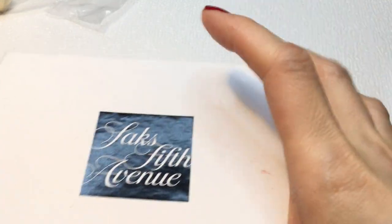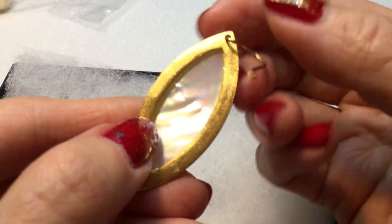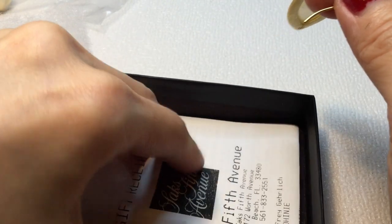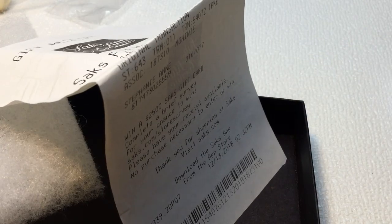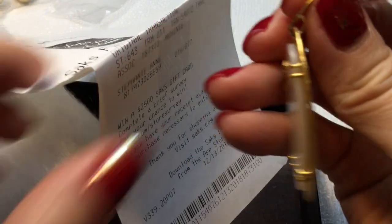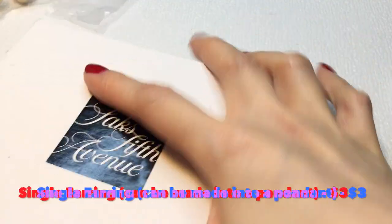Let's see what's in the Saks Fifth Avenue box. There's this earring — very beautiful, looks almost like a Kendra Scott. However, it says SK on it. Unfortunately, there is only one of them, and there is definitely not another one in this box. So we only have one earring here — that's really sad. It's a beautiful earring though.